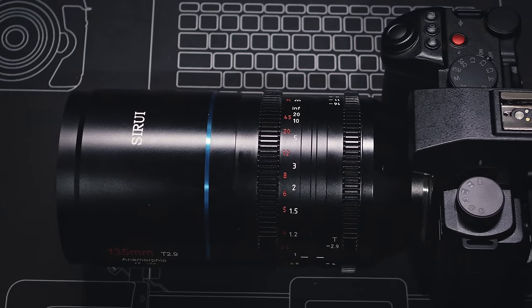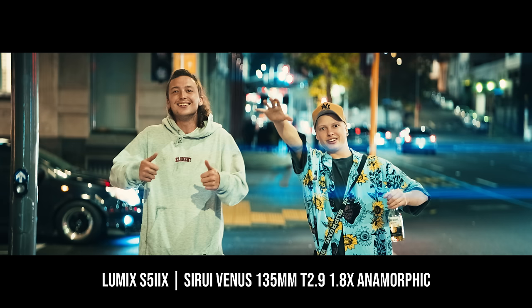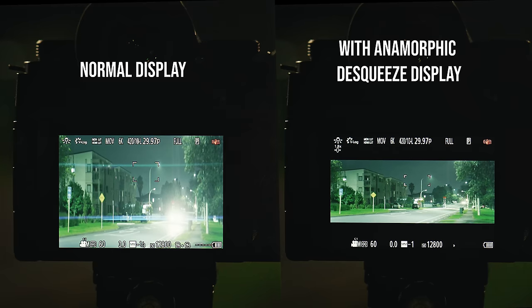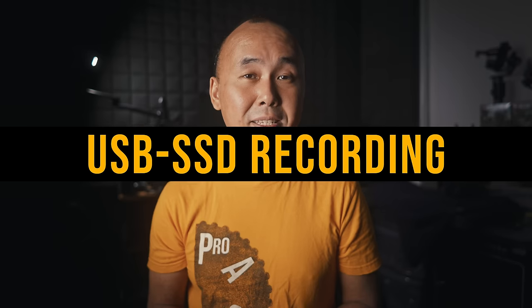One thing I've requested from Panasonic many times is anamorphic support in photo mode. Right now, if I want to shoot anamorphic photos, I have to go to video mode to preview with de-squeeze, switch back to photo mode to take the shot, then switch to video mode again — a fairly annoying workflow that I'd love to see improved.